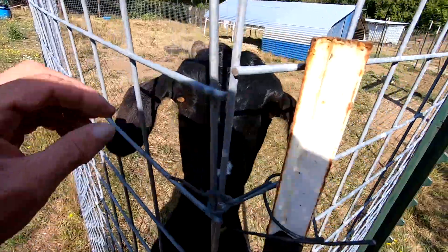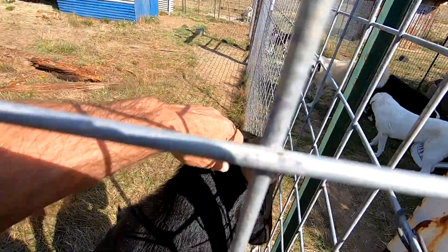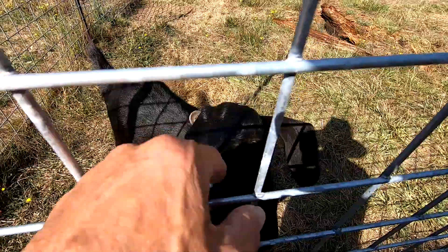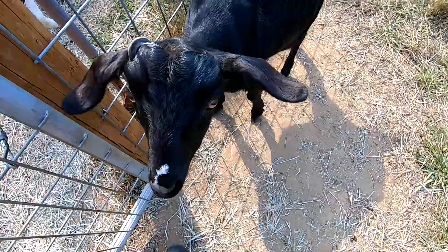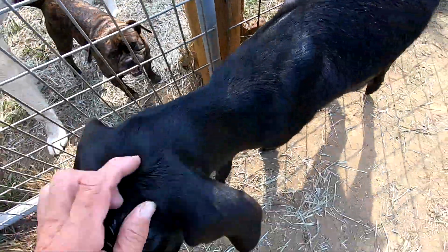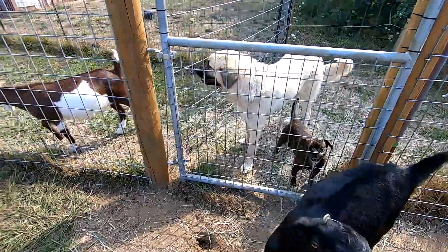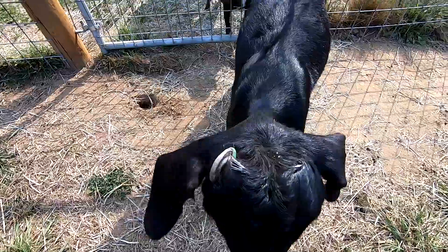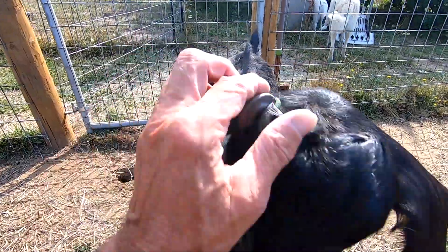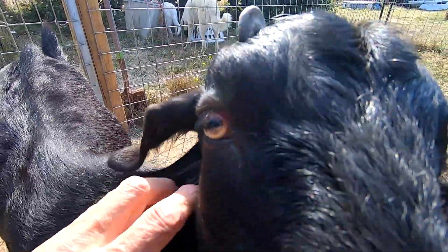This is Star. She has a scur here — they debudded her and it didn't take properly, so I banded it. I got to get that off; it's starting to grow into her skull. That horn right there — come here, Star — you can see it right there. I put a band on it; it should come off in about 8 to 10 weeks. Now you're looking pretty good, hopefully that'll work.